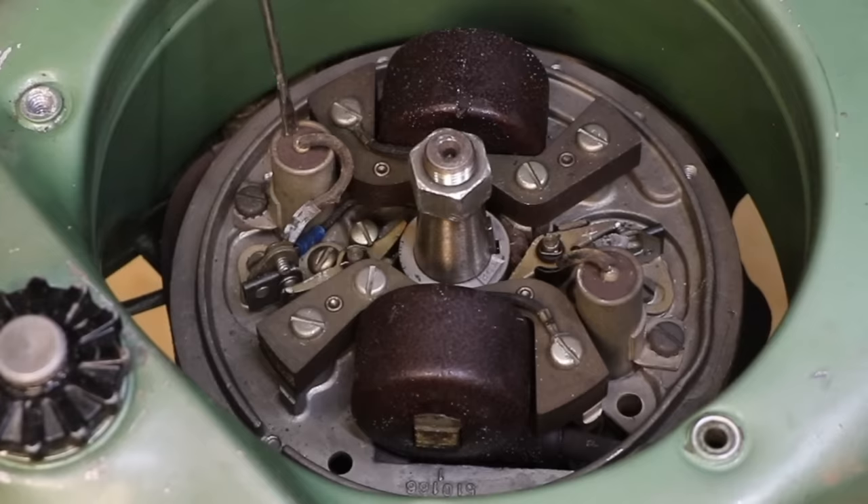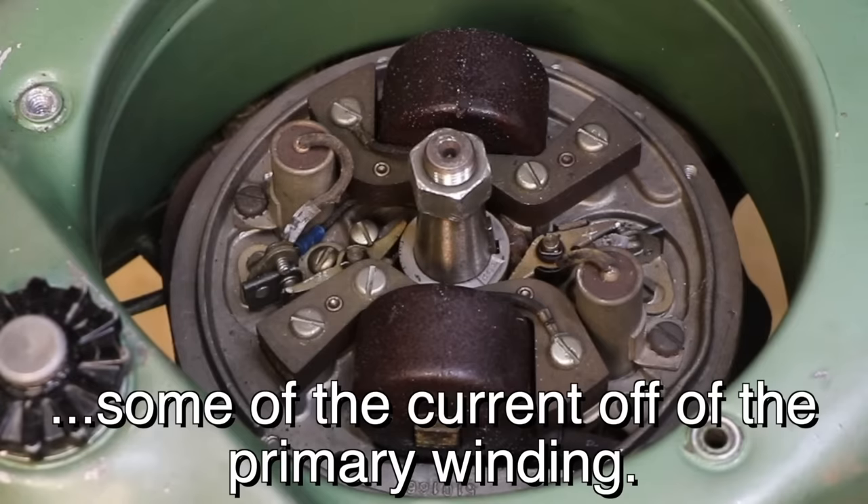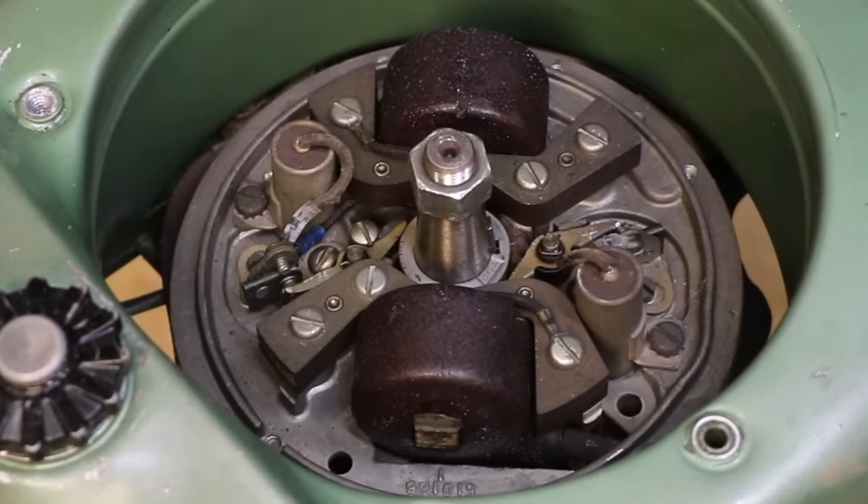The condenser is there to prevent arcing across the points. When those separate, if the condenser wasn't there to absorb some of that — it's almost like a capacitor, charging up a little bit — it prevents the arcing. If condensers go bad, you get arcing and your points get burnt up really quick.